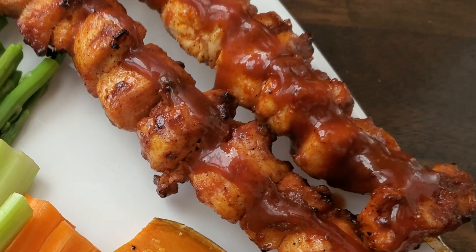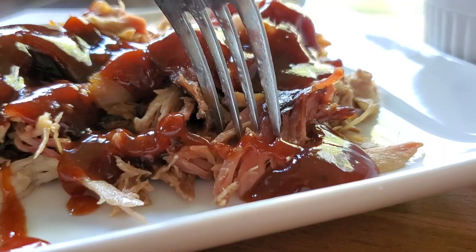I've got links below to all the recipes we love to use this barbecue sauce on — chicken skewers using this exact sauce, barbecue chicken street tacos, pulled pork, baby back ribs, chicken, and barbecue chicken pizza. Make sure you check out the barbecue chicken skewers with bacon paste. Hit subscribe and I'll see you next time!